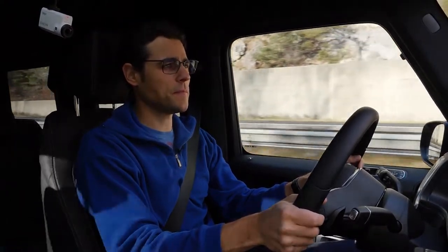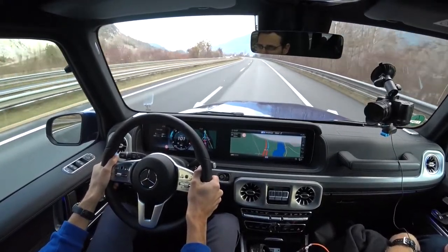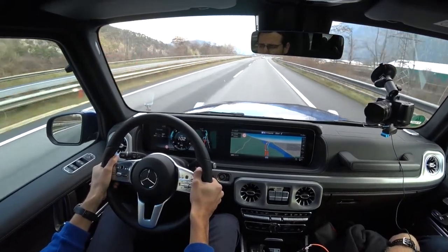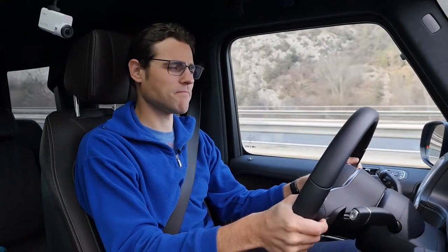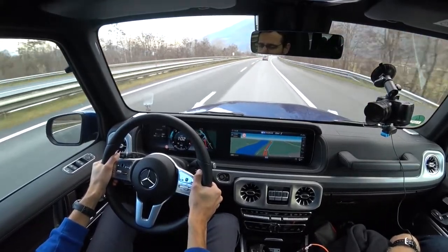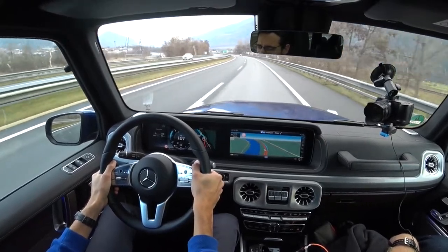As promised, some motorway consumption figures. With the consumption meter reset and cruise control set to 100 km/h or 62 mph, with the diesel we're at 12 liters per 100 kilometers — that's towards 20 mpg region. That's really bad. I would have expected the diesel to score way better than the petrol engines. So it's a little bit unexpected. Obviously, this car's body shape is so aerodynamically unfriendly that the diesel doesn't make the biggest difference.